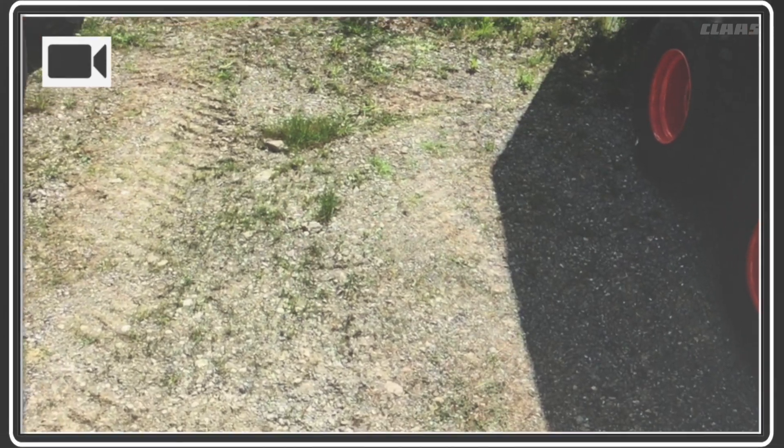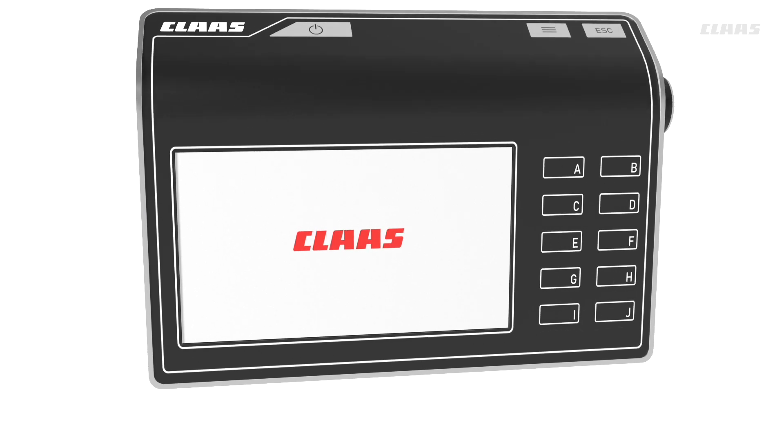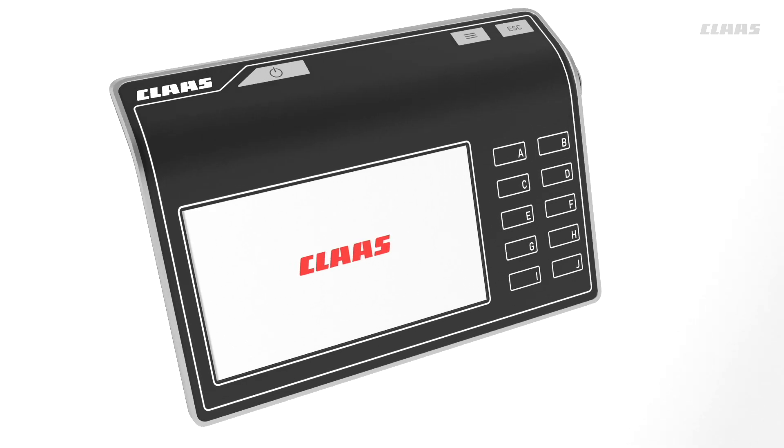Up to two cameras can be connected to the terminal, helping you keep an overview even during work. The new CEMIS 700 — the cockpit of a digital future, from CLAAS.